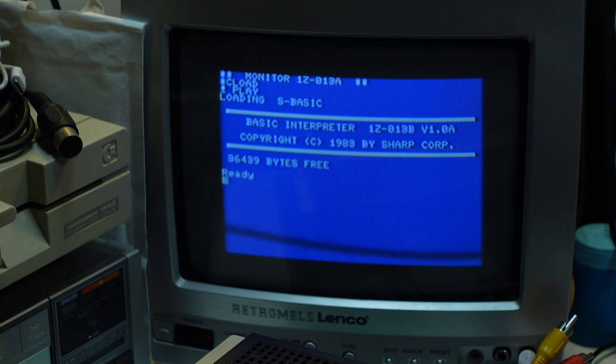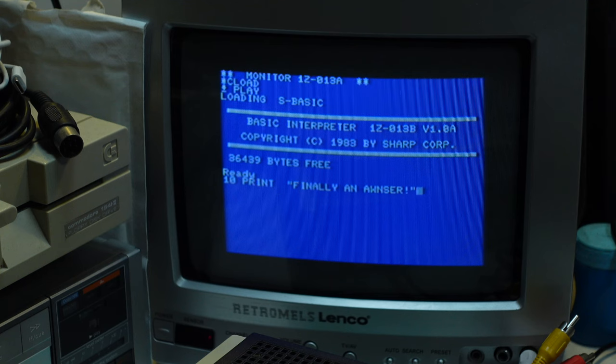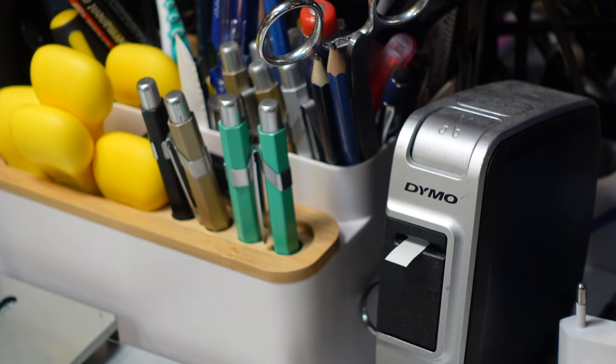But I finally have an answer to something I wondered. BASIC is loaded. Let me label the cassette — and thank you for watching.